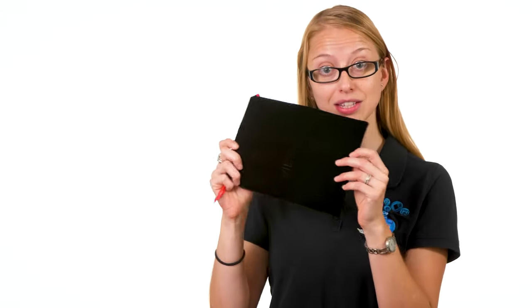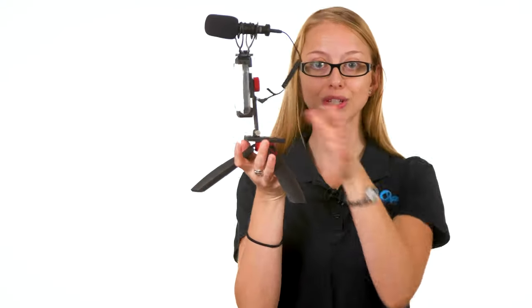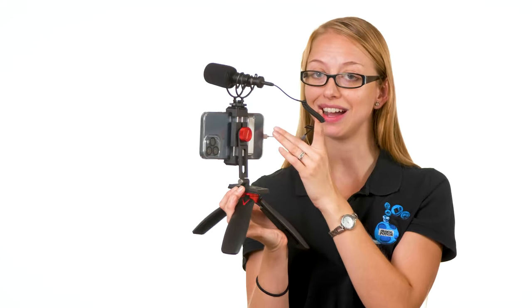Inside the box you have a travel bag so you can put all your supplies in there. It comes with a dead cat windscreen, and then of course the whole system: a mini tripod, a clamp to hold your phone either horizontally or vertically, and a cord to connect to your smartphone. This is connected to an iPhone, so it does not come with the adapter — you'll have to have that on your own. It also comes with the shock mount for the microphone, the boom microphone, and the regular windscreen.